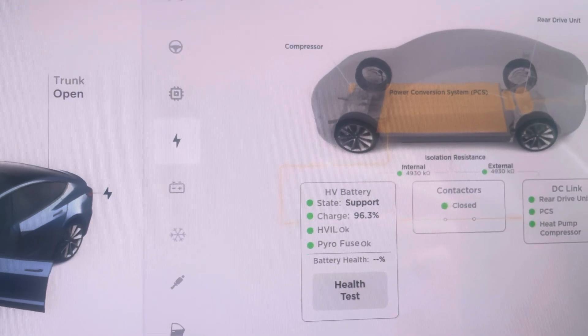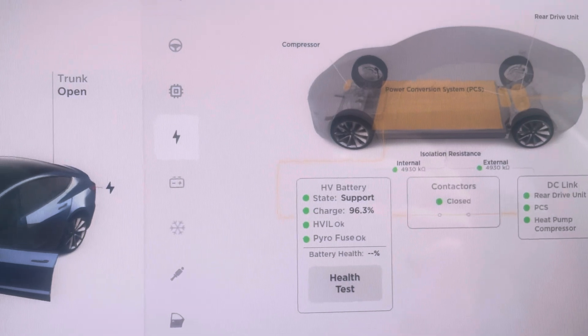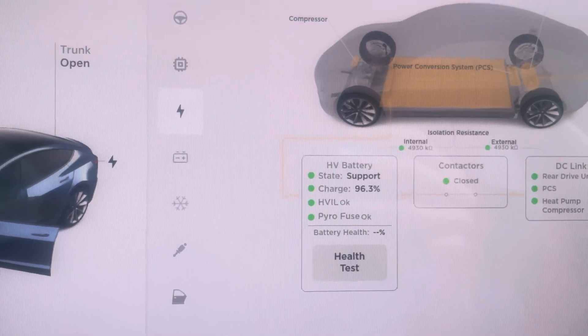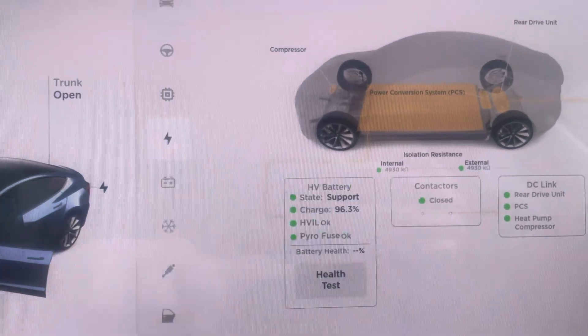Another thing: if the VC front is in the load shed mode, the service mode will not load — so that's one of the symptoms, one of the ways you can tell that the car is in this load shed mode. The service mode is just going to spin and spin and spin.